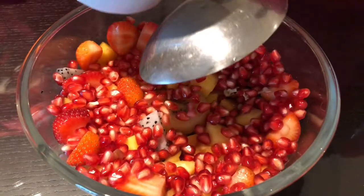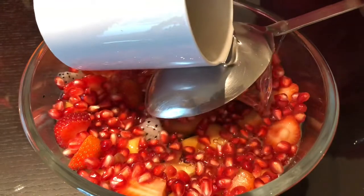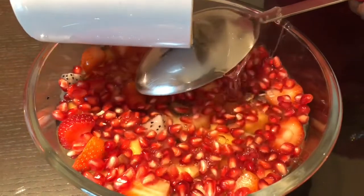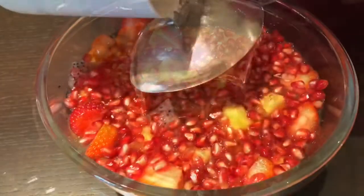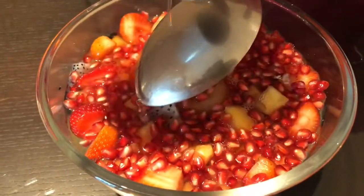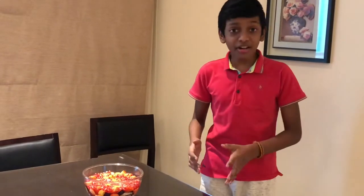We have put the fruits in our own manner, but if you like, you can change the position of how you keep the fruit in your design. Here's a quick tip: do not add a lot of agar-agar water because the fruits will float up — so be careful and don't mess up.